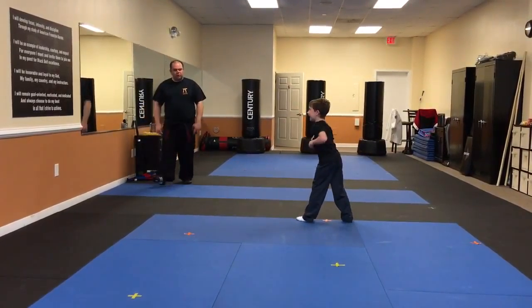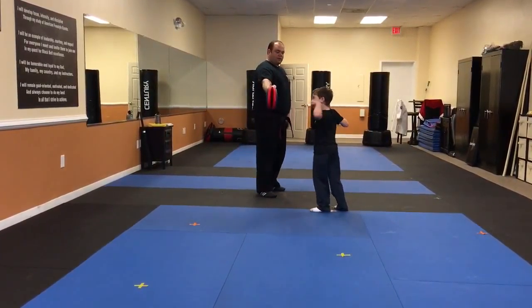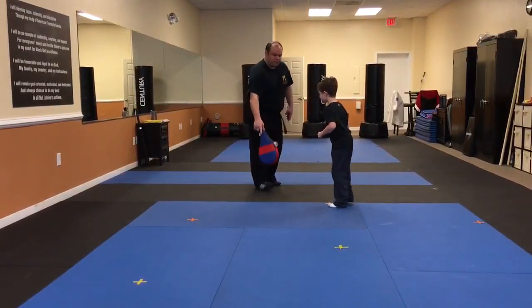Ready? One. Two. Three. Ready? One. Two. Three. Ready? One. Two. Three. Kick with the bottom of your foot on the flat part.